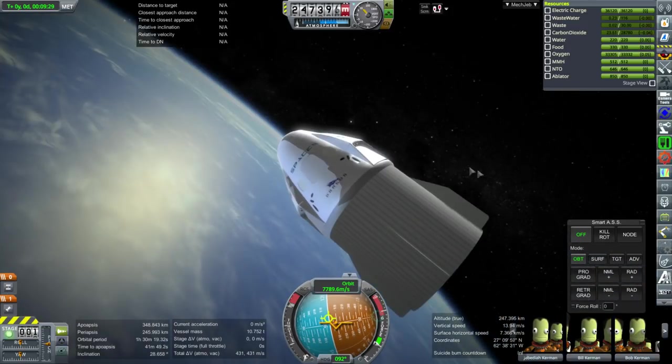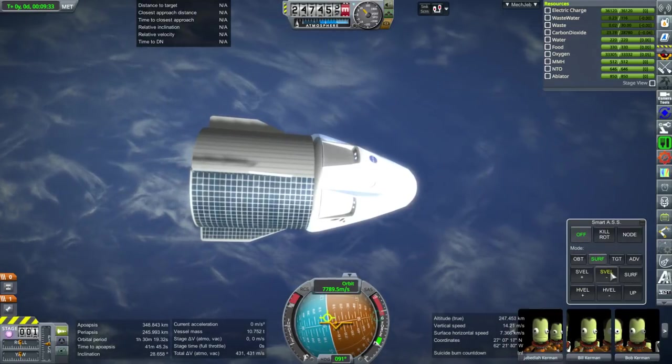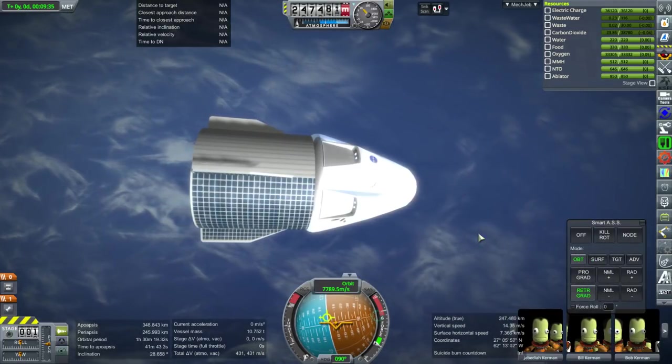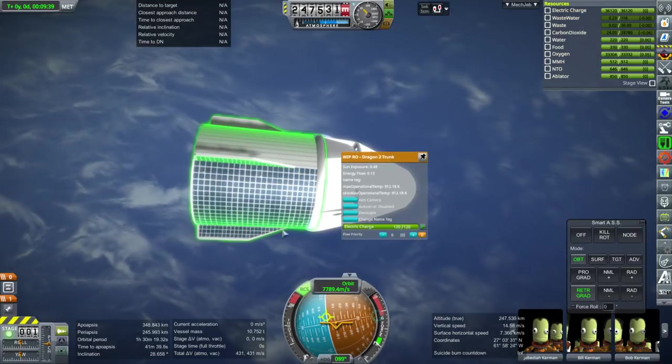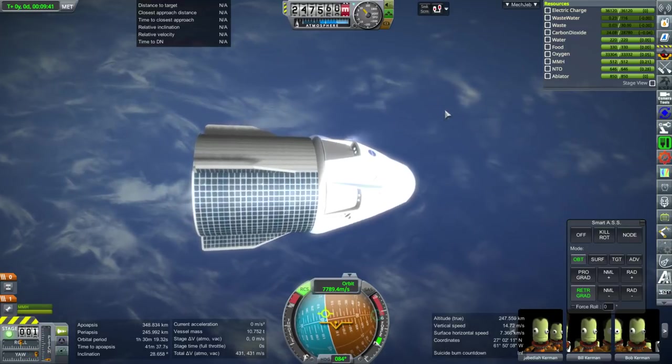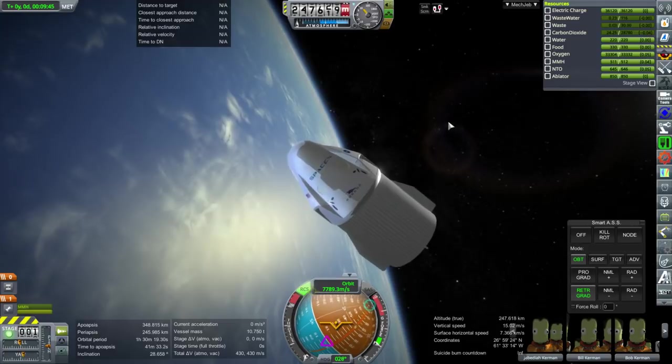I wonder if they would retro burn first and then let go — well of course they would. Okay, retrograde, RCS on. We have to actually stage this in order to get the RCS on — must remember that. RCS has to be staged.